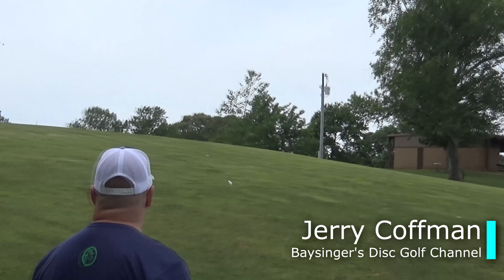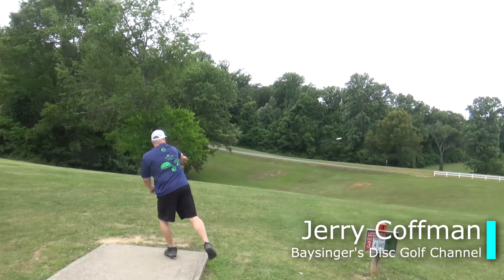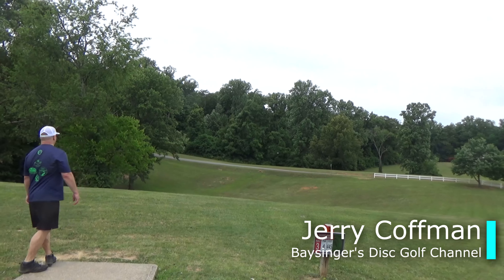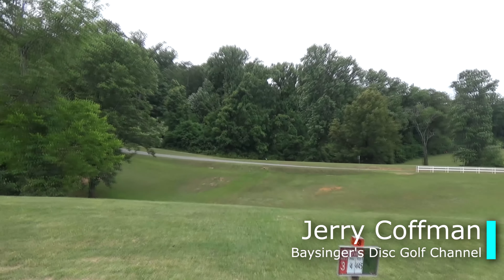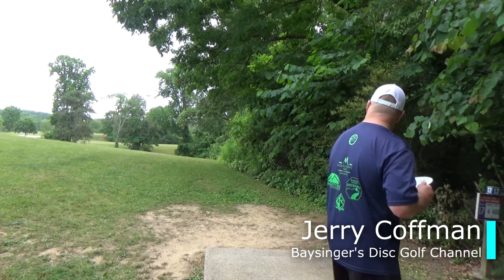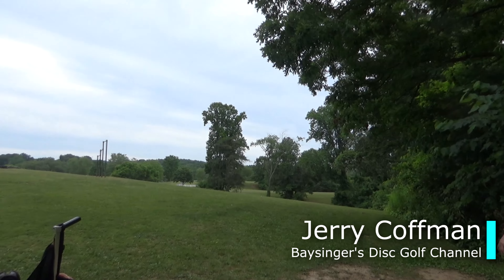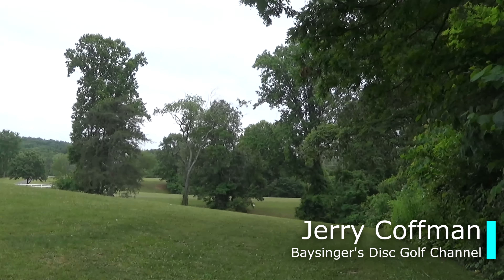The Starling is a very workable distance driver that you can throw on a little bit of hyzer and get some flip, and then definitely get that fade right at the very end of the flight. This disc absolutely lives up to those flight numbers of 13-5-2-2, and I would almost call the glide on this one a 6 because these things absolutely bomb.